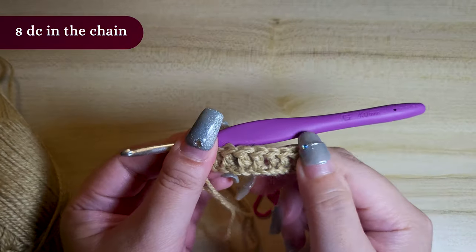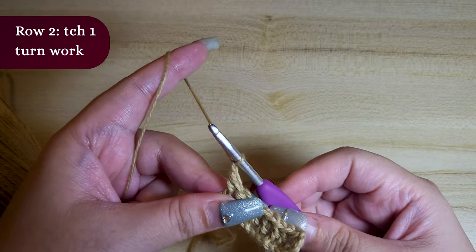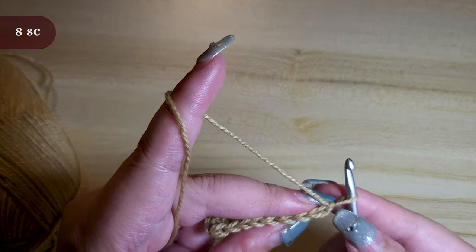Now we have reached the end. Row 2: turning chain 1, turn work, 8 single crochet.